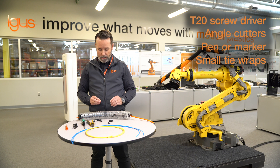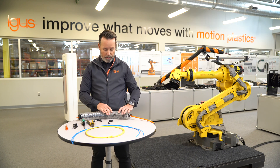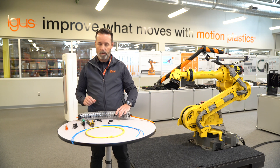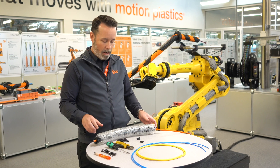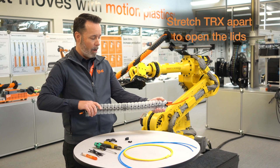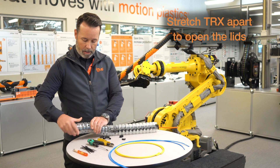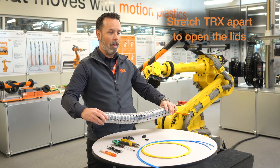As we look at TRX, you'll see that the lids are very similar to Triflex, but you'll also notice that they are screwed in using Torx screws. When you first get it, it has not been preloaded, so you can stretch the length of TRX apart to expose the lids open. This will make it much easier to install the cables.